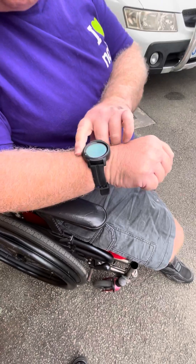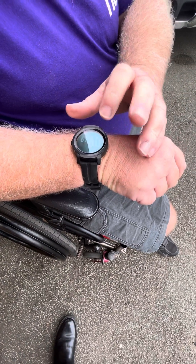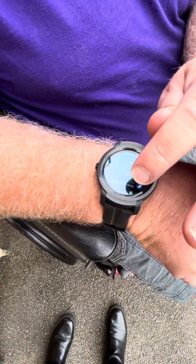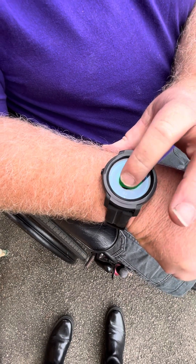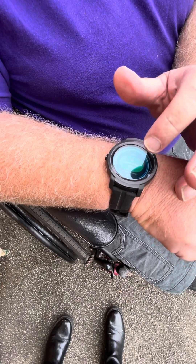This is the watch that operates the Smart Drive. If you press on the watch, you'll get the settings. You go into what it says Smart Drive 2, then you go turn the power assist on when my finger wants to work.